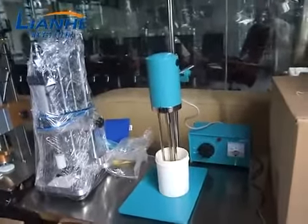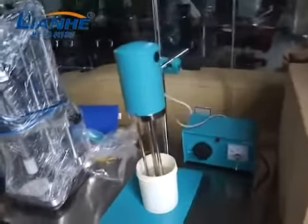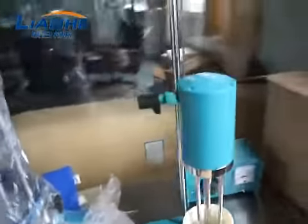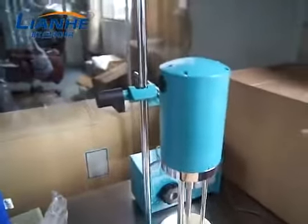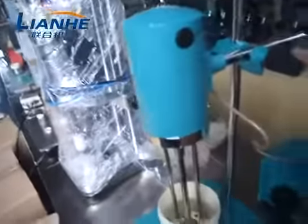And now we are going to test this lap homogenizer. You can adjust the height of the homogenizer in this part, and the position of this homogenizer in this part.